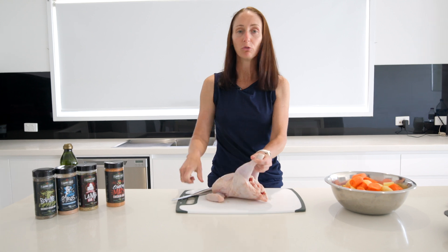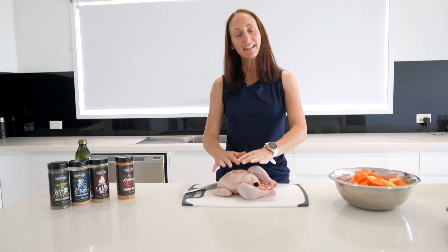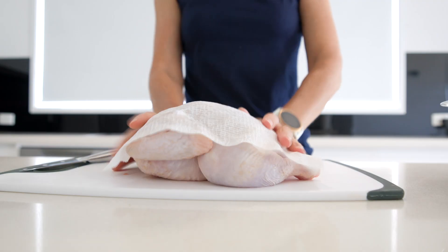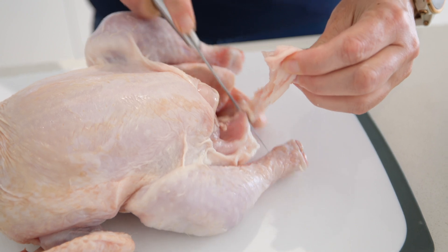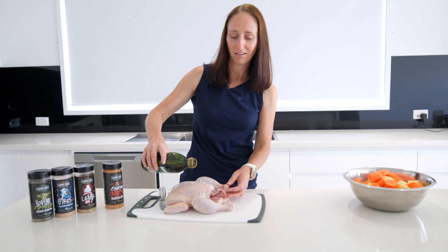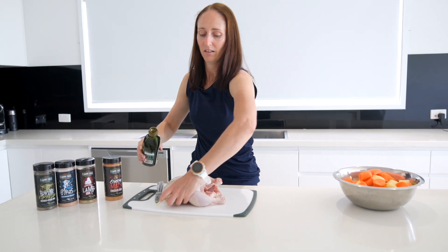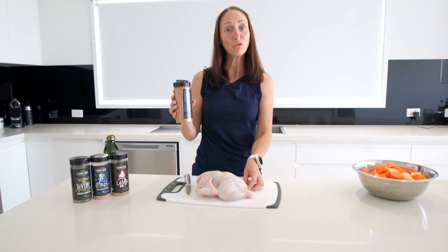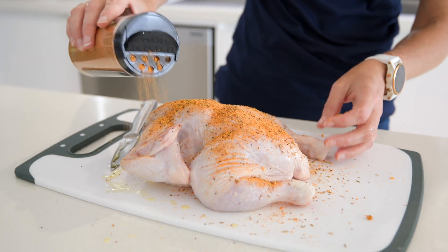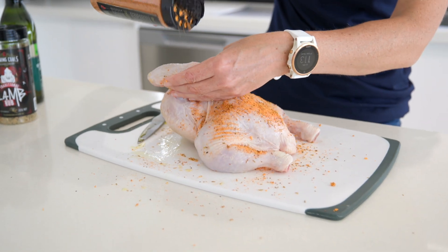This is a one and a half kilo chicken, which is perfect for a family of four. The first thing we need to do is remove any of the innards which still may be in the chicken, remove any excess fat, and pat down the outside. Drizzle olive oil over the chicken, then cover the whole chicken using our Flaming Coles Clucking Mad Rub, making sure you cover the entire surface area including under the wings and the inside.